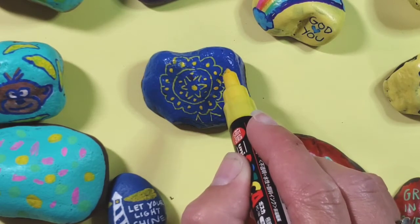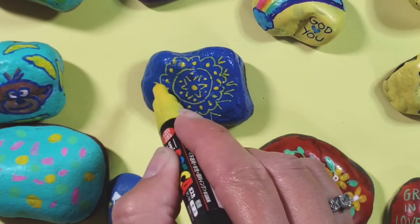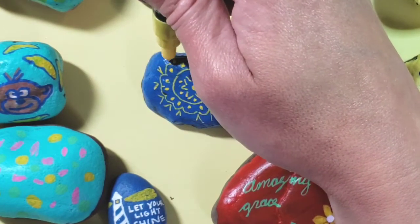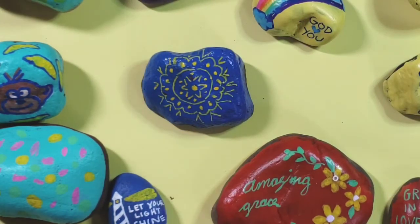My girls and I were on a bike ride the other day and they got so excited because we actually found some painted rocks along our bike ride. Someone had left some in a rock area by a sign next to the neighborhood we were riding by, and we decided to leave them there for someone else to find.